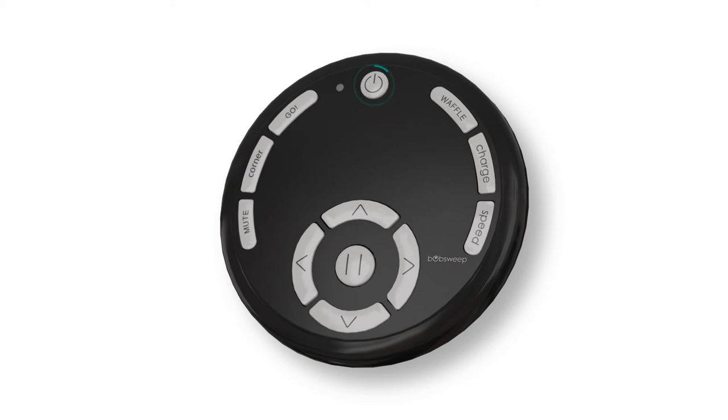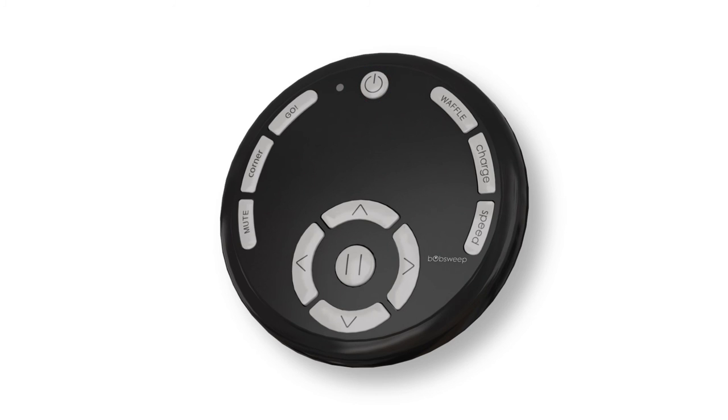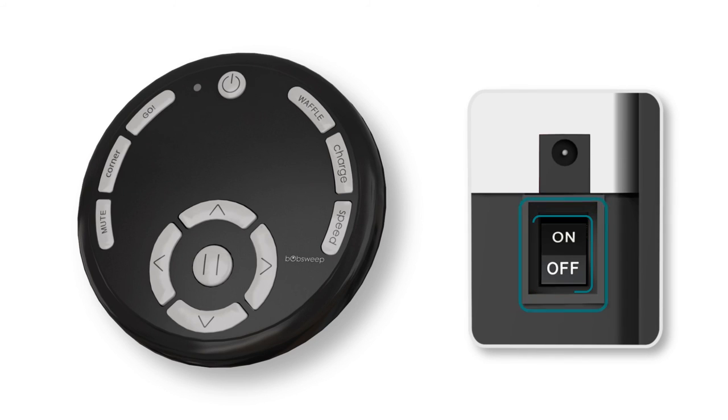After using Wall Track, press the Power button on Junior's remote to put him in Standby mode and conserve his battery. If you will not be using Junior for a long while, it is best to flip his side power switch off. Otherwise, press the Mute button to stop Junior from beeping.